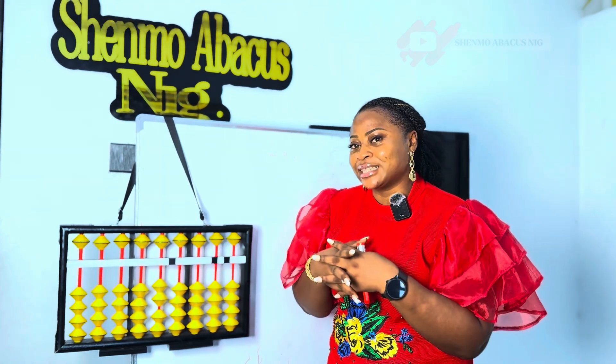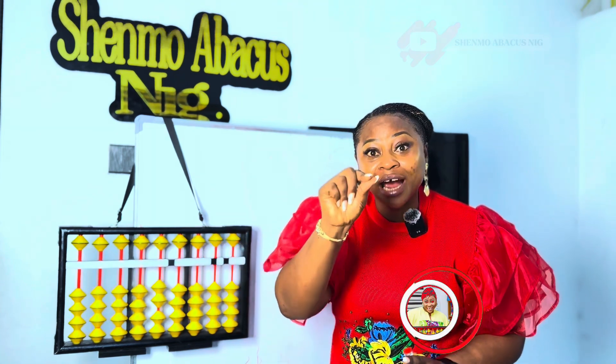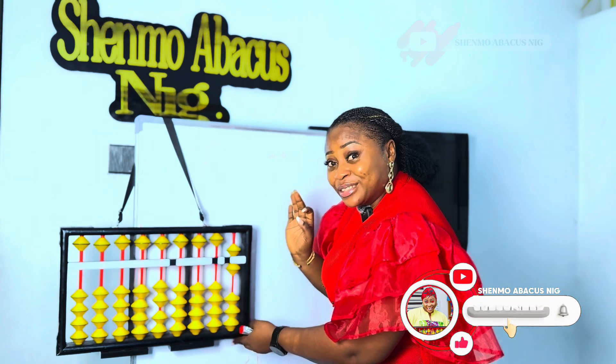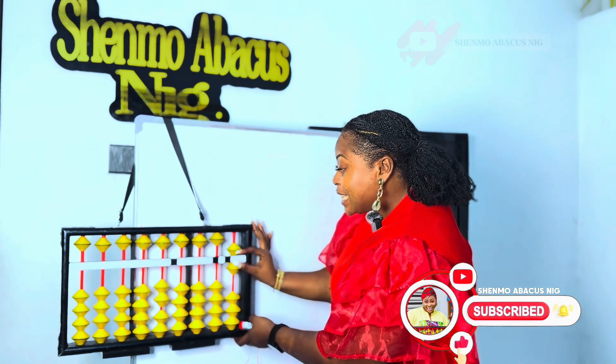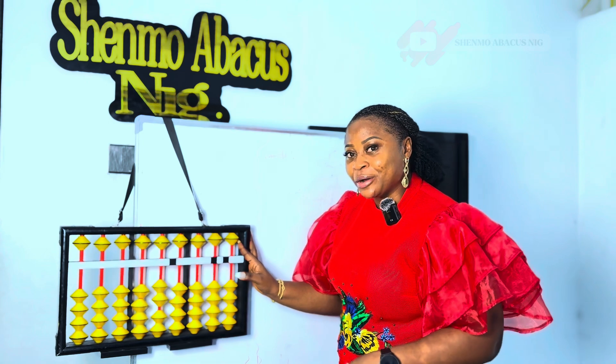Now we're going to get on to 6. How do we get 6? 5 and 1 together. So we grab 5 and 1 together. And how do we return 6? We split. Did you get that? Good job.